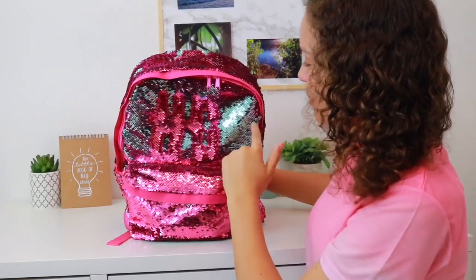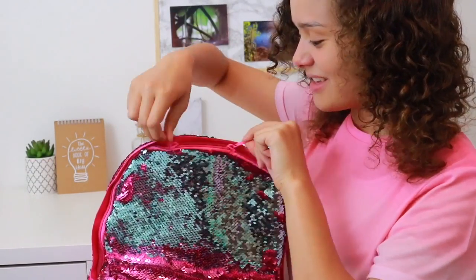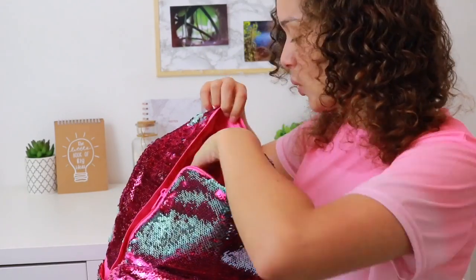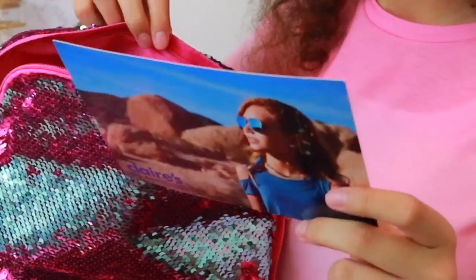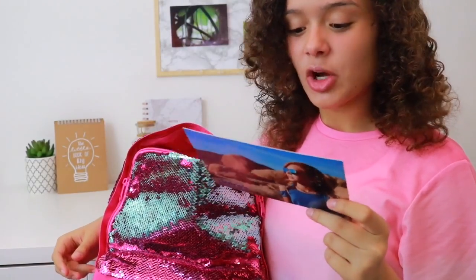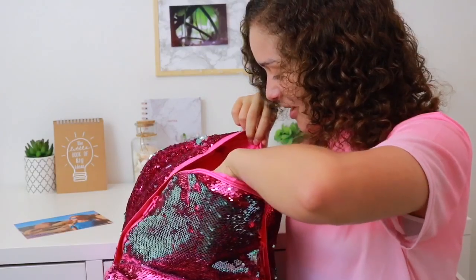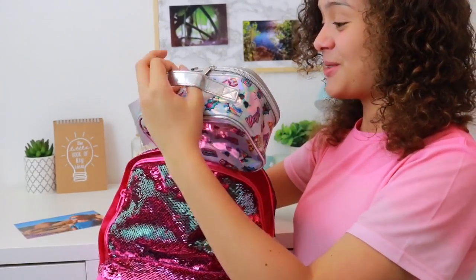So let's see what we've got in here today. There is a postcard from our friends at Claire's and it says 'Hello Andy, hope you had a great summer — here are some of our range, hope you enjoy.' I can see some really cute things in here so let's get started.